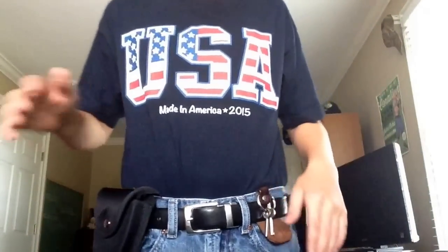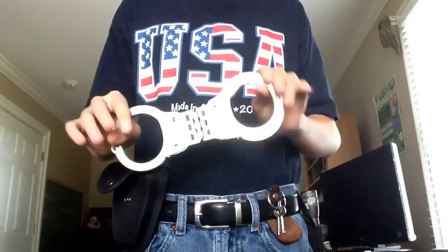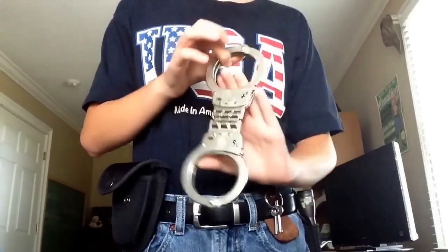Okay, this is my duty belt. First I have Smith & Wesson Hinged Cuffs. Great cuffs, I would recommend you getting these.